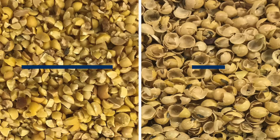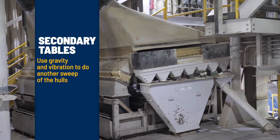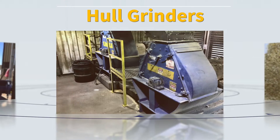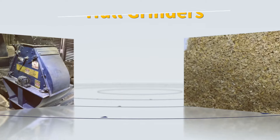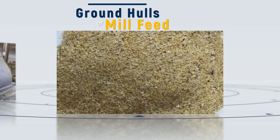We then take the hulls to the secondary tables where we use gravity and vibration to do another sweep of the hulls and make sure we haven't left any cracks behind. We convey them to the grinders to get them down to size. One of our finished products after that whole process is these ground hulls, which we also call mill feed.